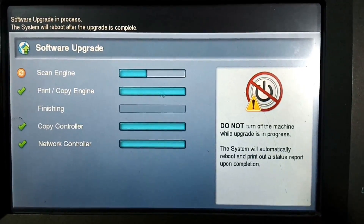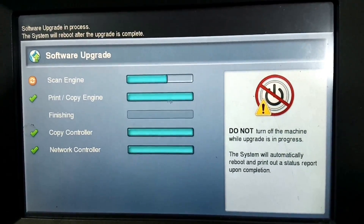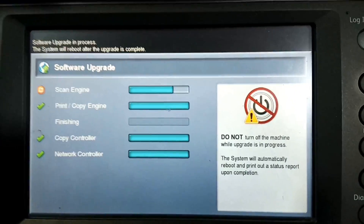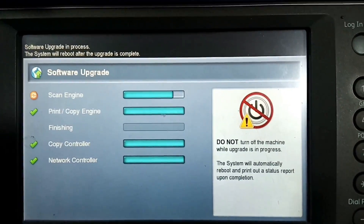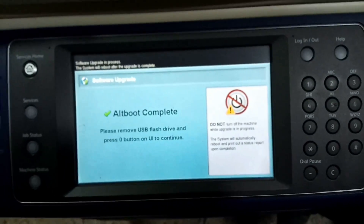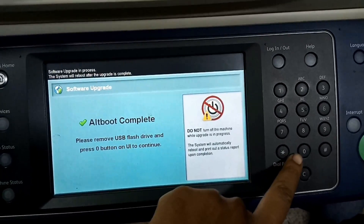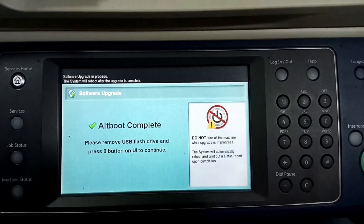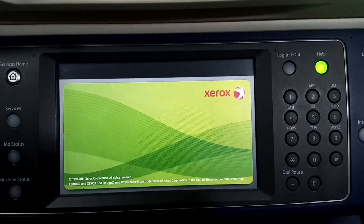I don't have the finisher connected with this machine, so the finishing step will not continue. If you want to know how to use your machine without a finisher, watch my other video to learn how to disconnect the finisher and still use the machine. When the software update is complete, you will see a window — remove the USB and press the '0' button to continue the setup. The machine will turn off and on several times to complete the software installation.